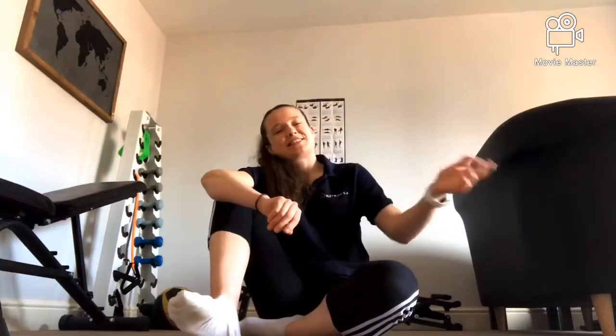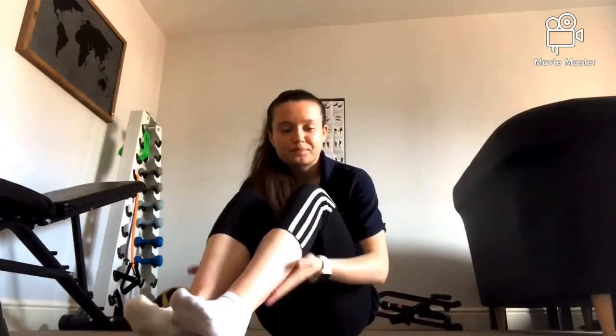Hello everyone, it's Gemma here back with the All Sorts 28 Day Fitness Challenge. Back with the 28 day fitness challenge and we've circled back around to legs today. We're not actually working the quads, hamstrings or calves today — we're working the bum, the glutes.